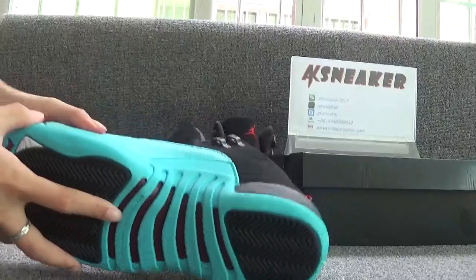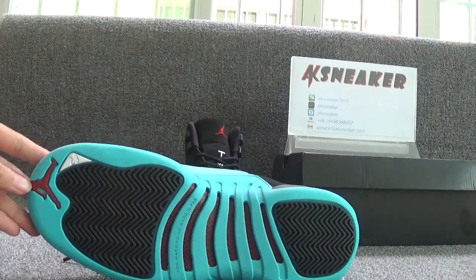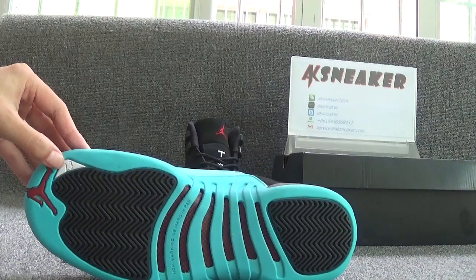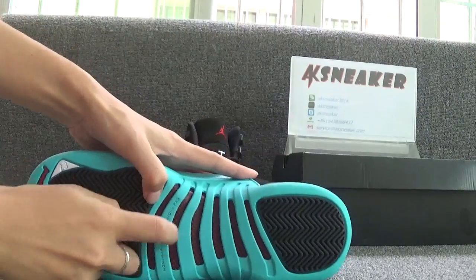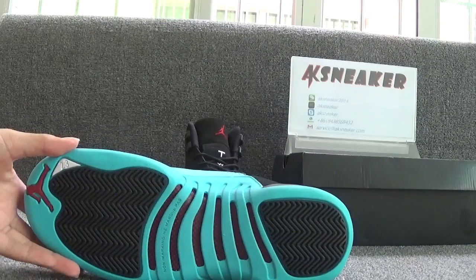You can see the red German logo on the black insole. Let's turn to the bottom of the shoes. On the top, you can see the red German logo and white number 2-3 on this part. And these parts are carbon fiber — you can use your fingers to touch it.